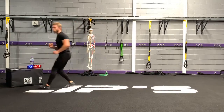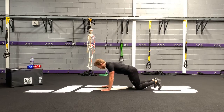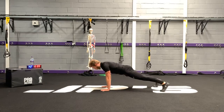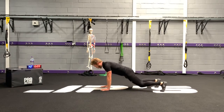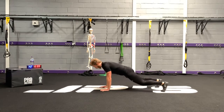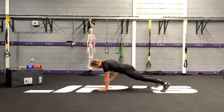Next exercise: we are going to do a renegade row — two options. Hardest option: get into your plank position, feet hip-width apart, core engaged, and then drive your elbow back, bringing the arm close to the body. Option one if too challenging: drop to the knees, or you can elevate your hands. When one hand comes off the floor, really resist rotating left to right.